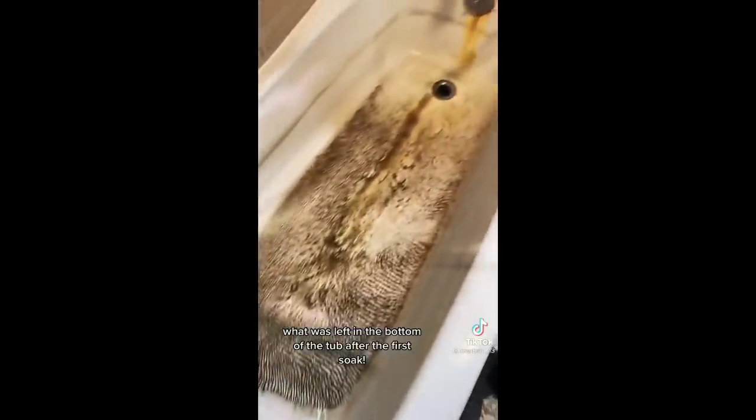Look at what was left in the bottom of the tub after the first soak. Moving on to soak number 2 with Borax and more OxyClean.